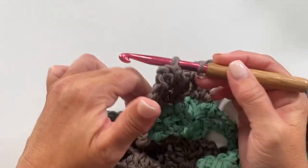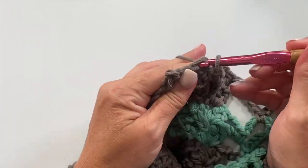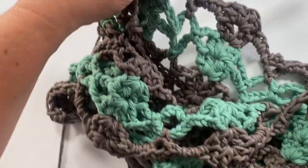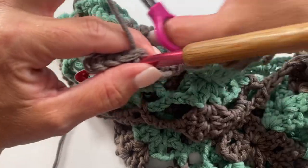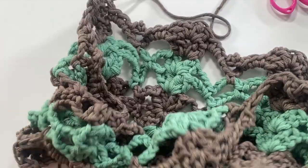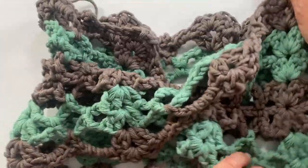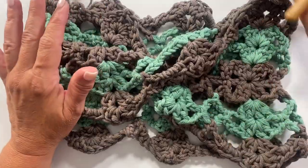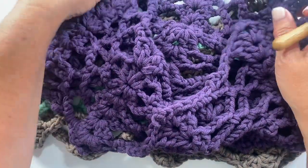We've reached the end of round five — slip stitch to the top of the chain three to join, and it is time to fasten off because we are done making the Phyllis one-ball easy Mobius crochet cowl! All we need to do now is weave in our loose ends and you're good to go.